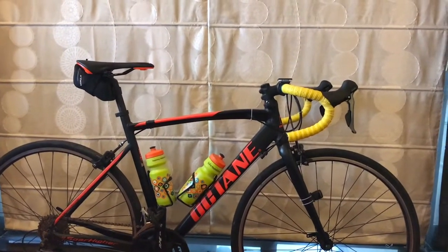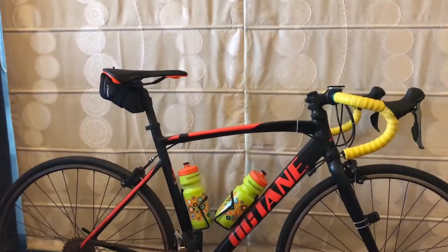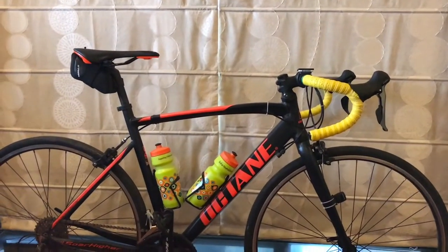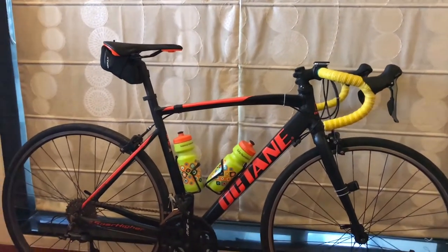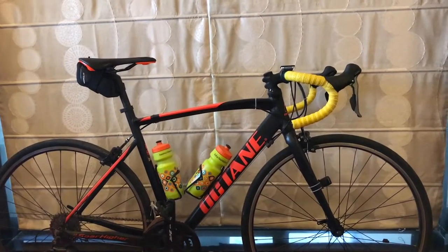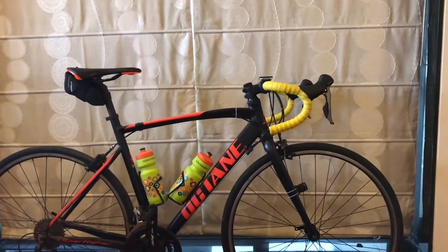Thank you guys for watching this video all about my bike — it was fun making it and going through all the specs. I hope you enjoyed it and are looking to purchase this bike if you're getting into road cycling. It's not very expensive and easy to get online with the link in the description. See you in the next video — don't forget to subscribe, like, and comment. Nirvana, over to you for the next video!